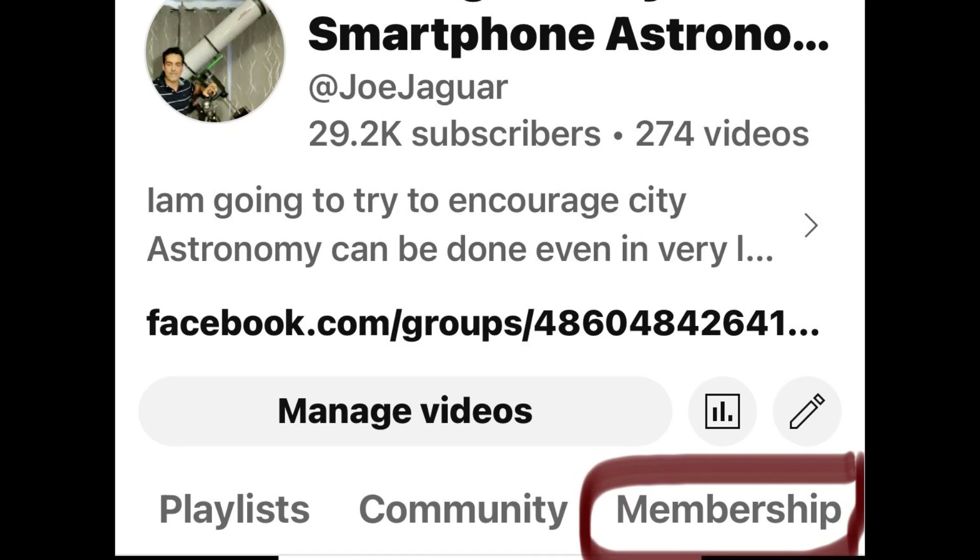There's a members-only video — it's 99 cents a month, one video that doesn't go on the regular channel, plus I put your name in the description. Why not?